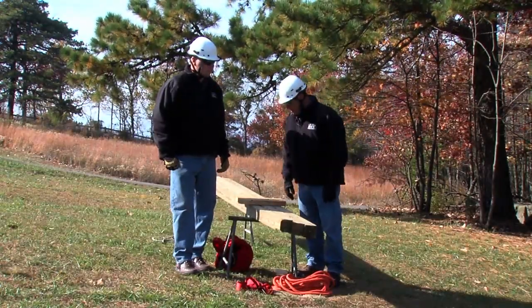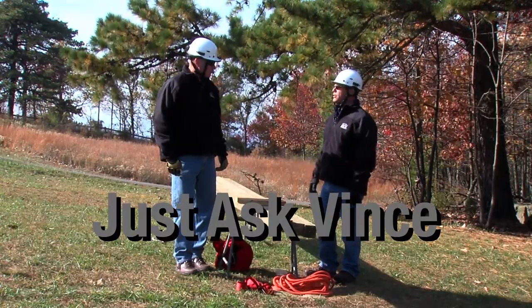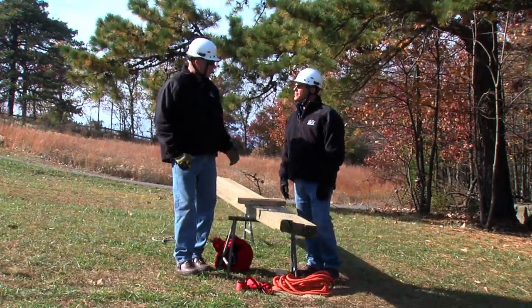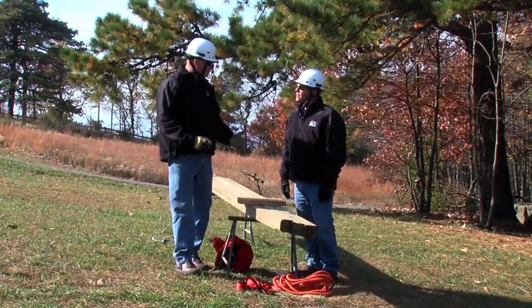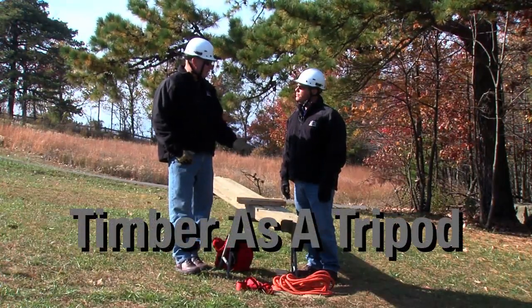Well Vince, today we're back at Pilot Mountain and I see you have three timbers for us. What are we going to be doing today? Well, we're going to pick up where we left off last time. The last time we went over the timbers as an A-frame. Today I thought we might go over how to use the timbers as a tripod.